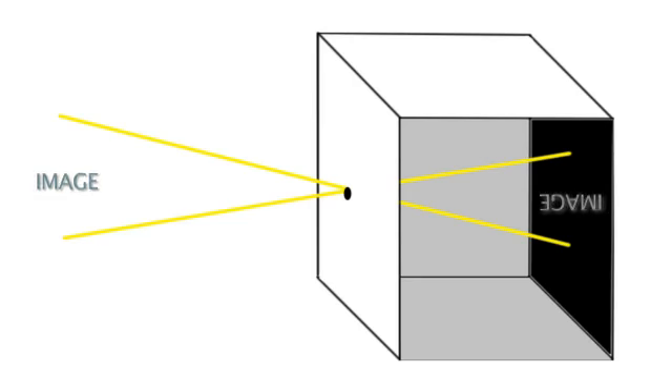The image's perspective will be accurate. The image can be projected onto paper, which, when traced, can produce a highly accurate representation.